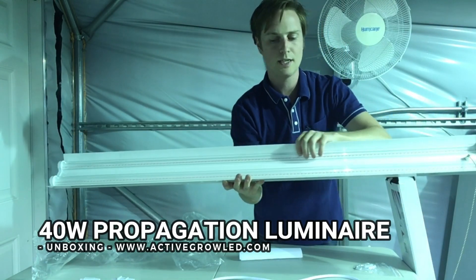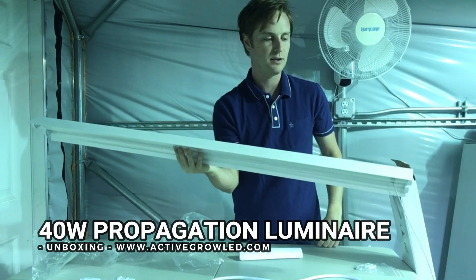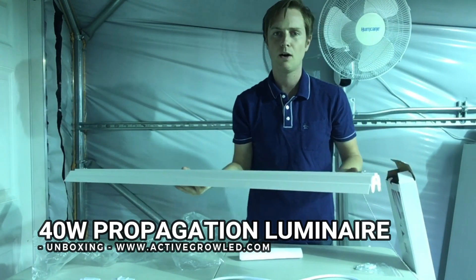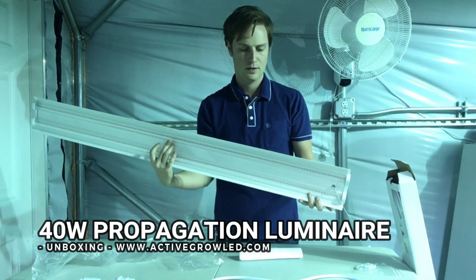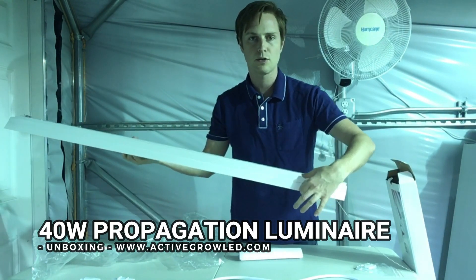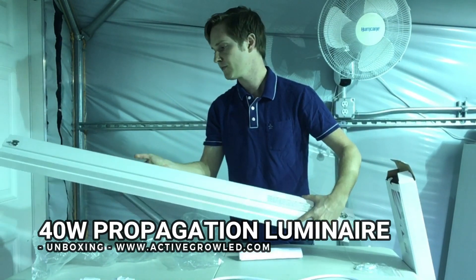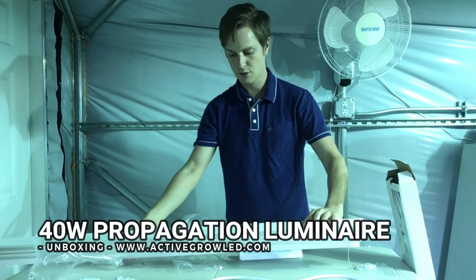It has a clear PC cover — the whole body is PC — so it's a very light fixture. It's not like the traditional all-metal fixtures, so it helps with the weight, and the profile is a bit thinner so you can place them even closer to the plant canopy. Let's turn this one on.